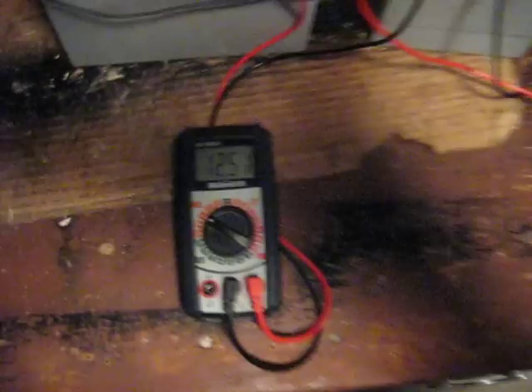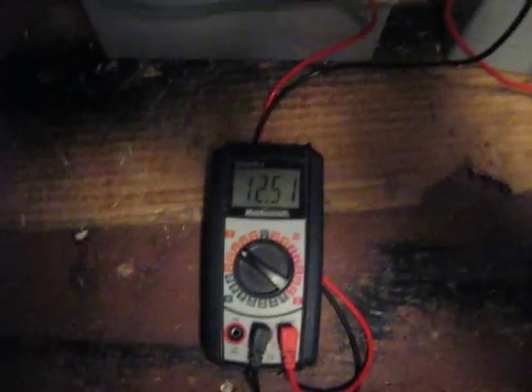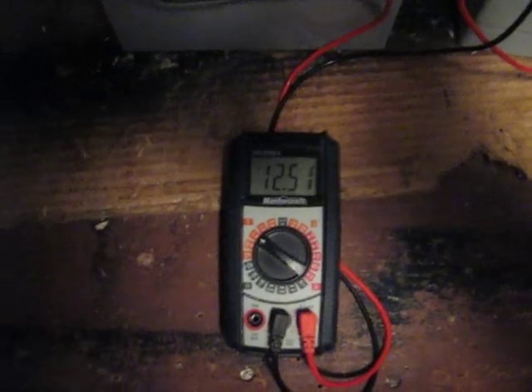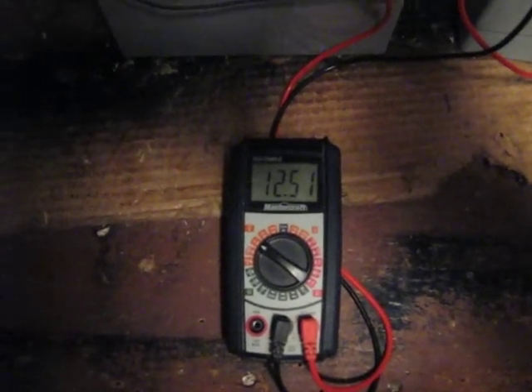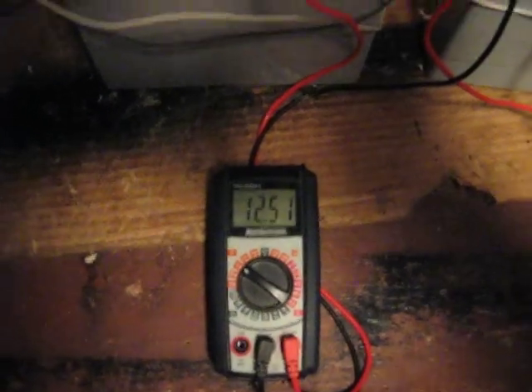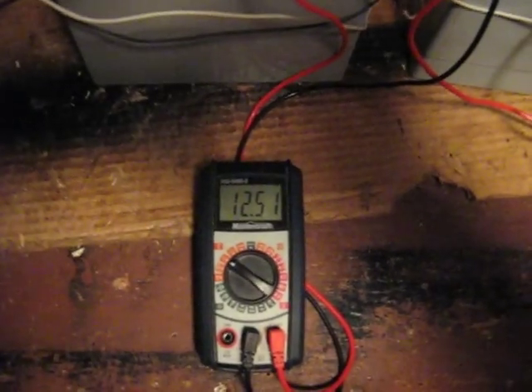It's been running for about an hour. This is the charge battery, and it's gone from 12.12 to 12.51 in an hour, which is pretty good. It's still running pretty efficiently, even with six coils running off one battery.